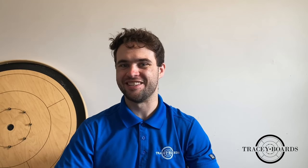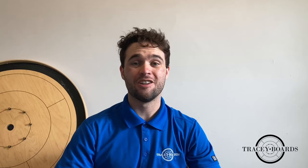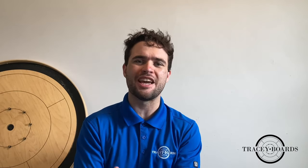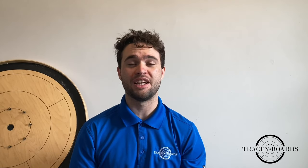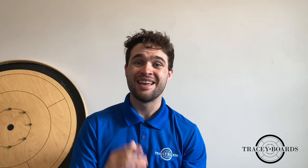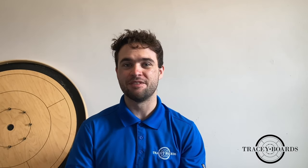That is everything you need to know about Crokinole Solitaire. Hopefully this game helps you improve your Crokinole prowess — let us know in the comments how it helps your skills and how you do in the game. If you want to see a demonstration, we will be coming out with a demonstration video very shortly, so make sure to subscribe and stay tuned. As always, happy clicking — see you next time.